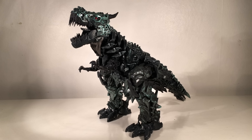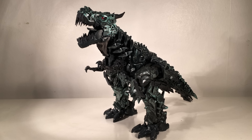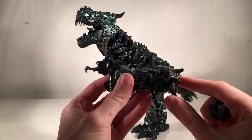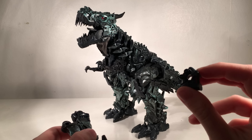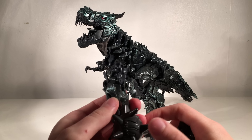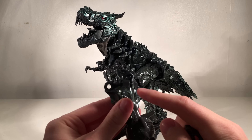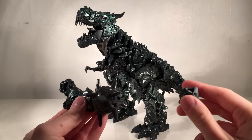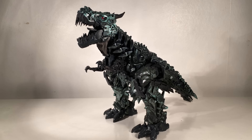Here we have Studio Series Grimlock with the DNA Designs upgrade kit. The only pieces left over from the original Studio Series Grimlock are his forearm with the mace attachment that transforms into the tail, and the fist incorporated on the left arm. They are extremely easy to remove — you simply pop them off their mushroom pegs. These are the only additional accessories left over from the original figure.